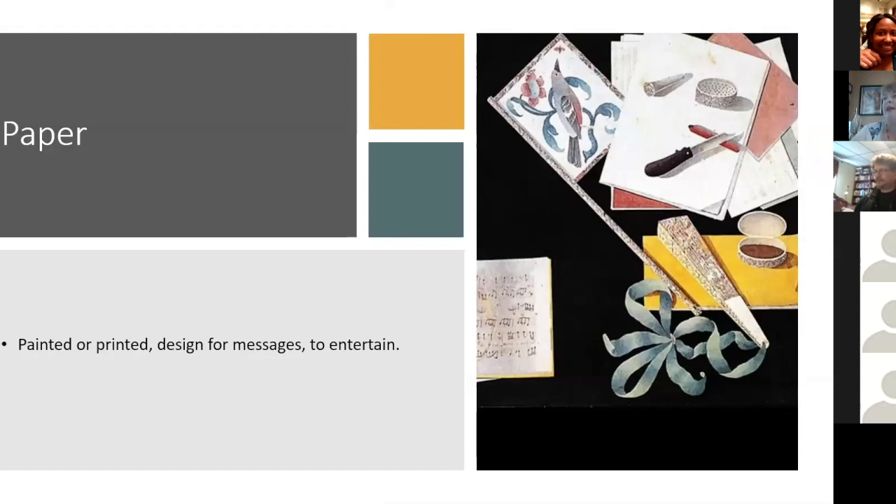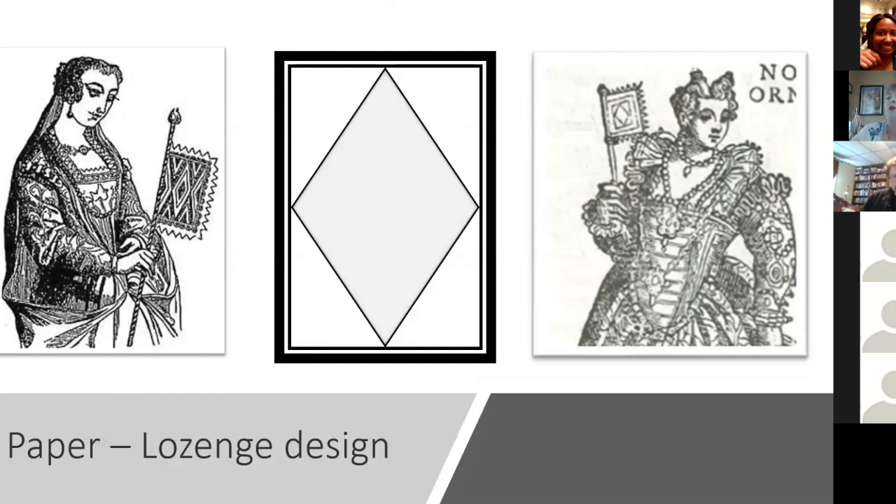Now on to paper fans. The picture on the right-hand side is from a fresco in Rome on the side of a printer shop. What I loved about this fresco is that it shows a flag fan and a folded duckbill fan together — so yes, they existed at the same time and period. One of the most popular paper designs was the lozenge design: a big diamond in the center with square decorations around it, usually painted, often with some type of heraldic design in the center lozenge.